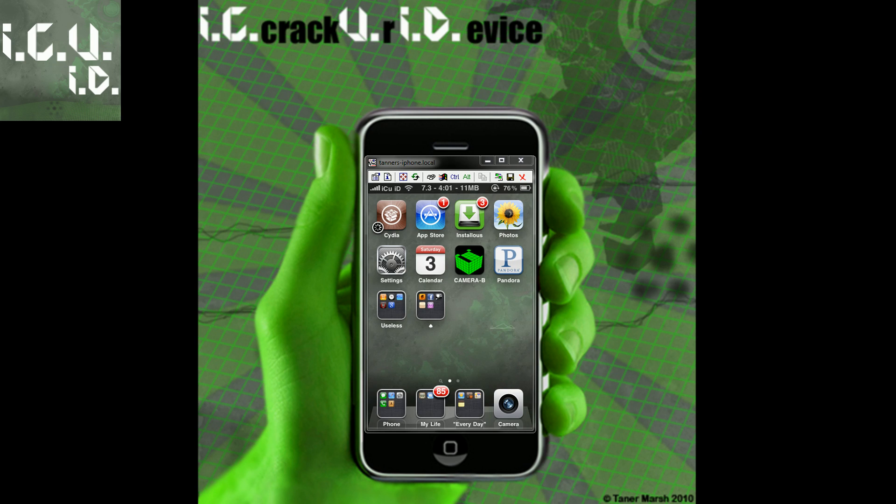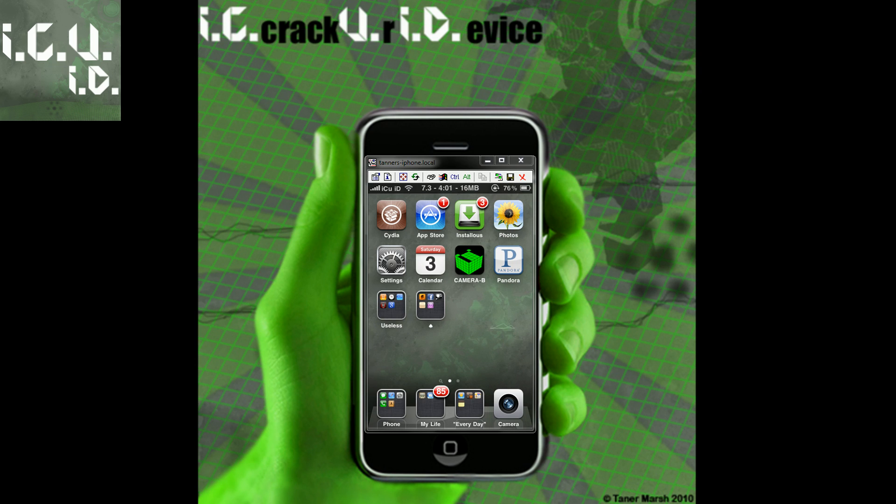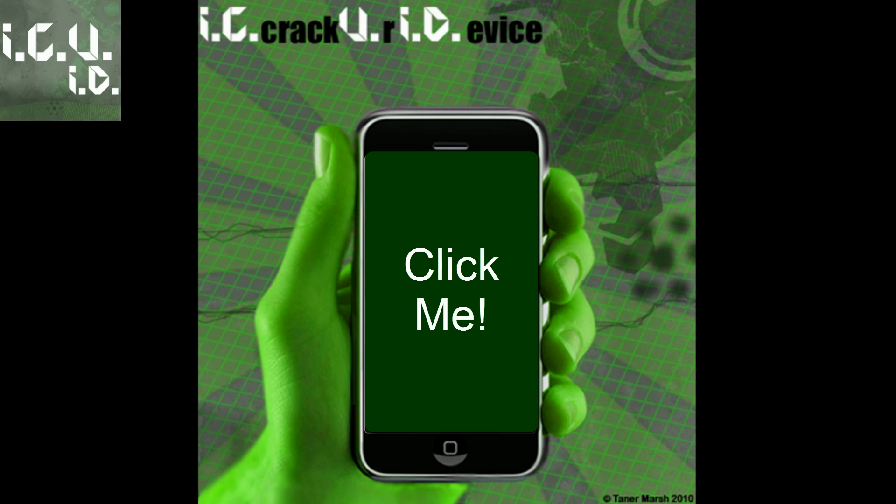Let me just summarize really quick before I end this video. It only works for 3GS old boot ROM users. Basically what it does is it patches some files and allows your iPhone to work with custom firmwares if it's an old boot ROM on 3.1.3 jailbroken with Spirit. After you do that, all you have to do is follow my tutorial on how to jailbreak with a custom firmware — just click inside my iPhone and you'll be taken to that video.